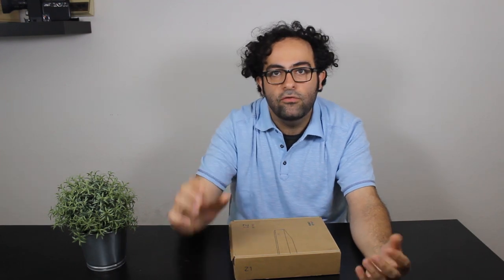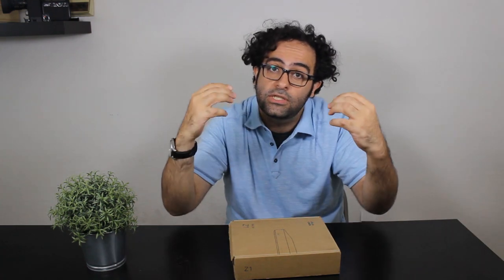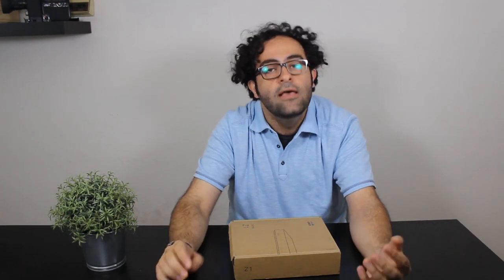But for now, thank you very much for watching. I hope you liked it — hit that like button if you did, share it if you think others might like it too, and subscribe to the channel if you want to see more videos like this. Thank you very much, and I'll see you next time.